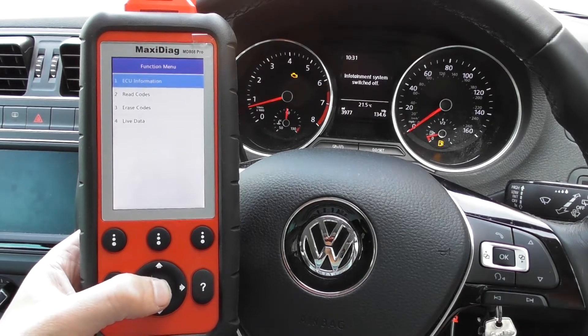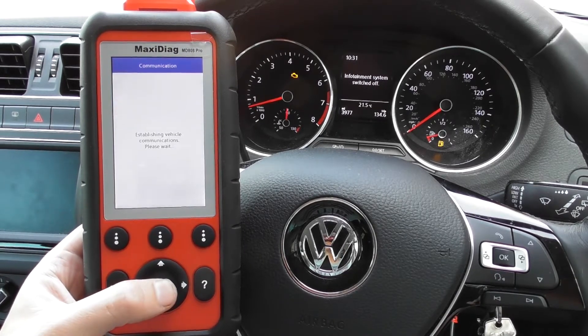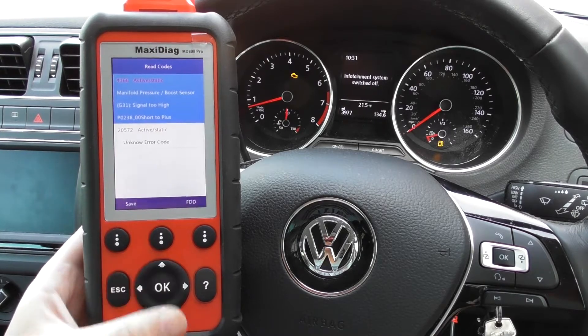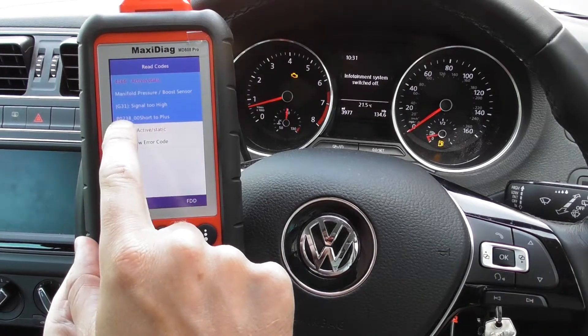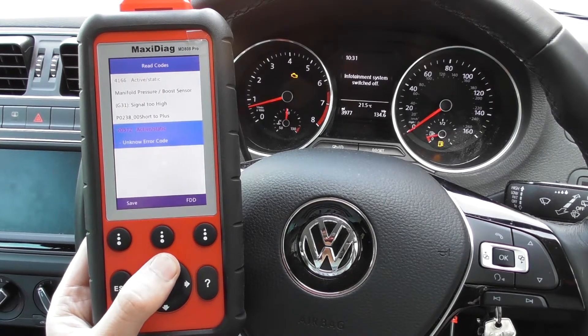We'll click to Read Fault Codes, and it's giving us two fault codes here. One is 4166 — Manifold Pressure Boost Sensor Signal Too High — and the generic OBD code is P0238. There's also another one there which isn't coming up with any information.